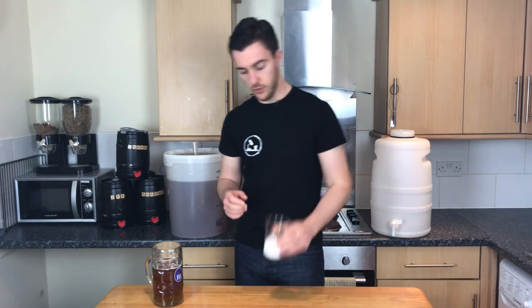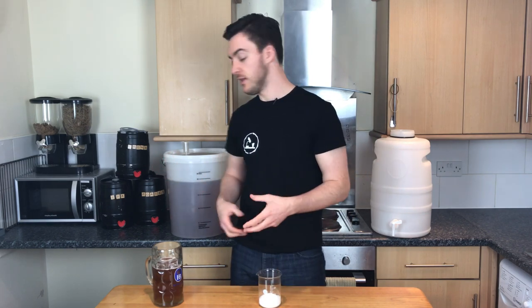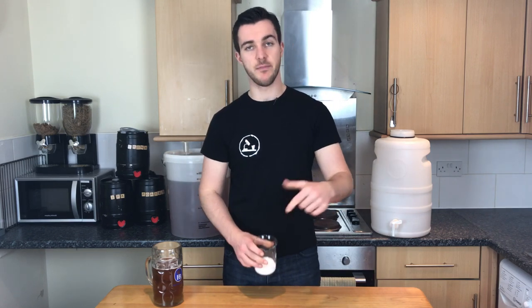Batch priming. There are other ways to save time priming beer, whether you get the little carbonation capsules or use some kind of syrup. Personally I like this way the best. Basically, you figure out how much beer you have — nineteen litres — figure out how much sugar you want, say five grams per bottle, weigh it out, dissolve it in a bit of hot water. Throw it in there after you've racked. It's effortless and it makes sure that every bottle has exactly the same amount of sugar in. If you get it right, they're all right — if you get it wrong, that's on you.